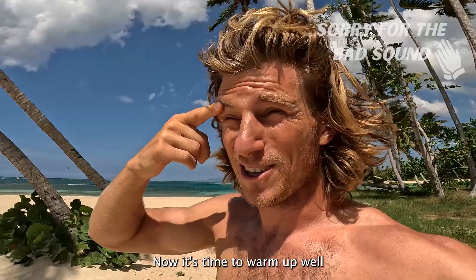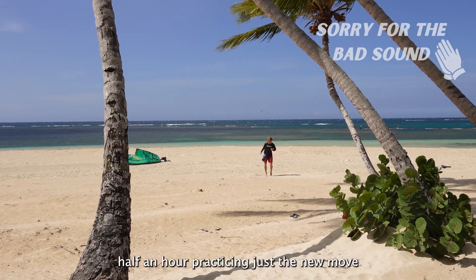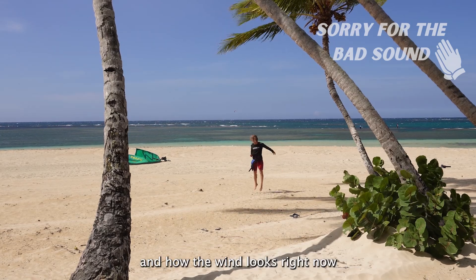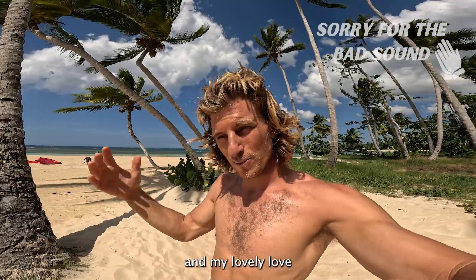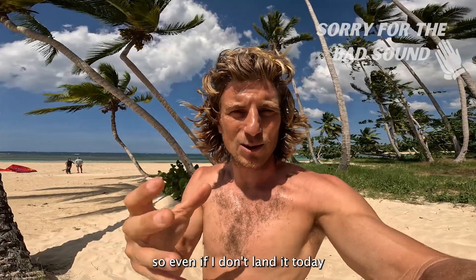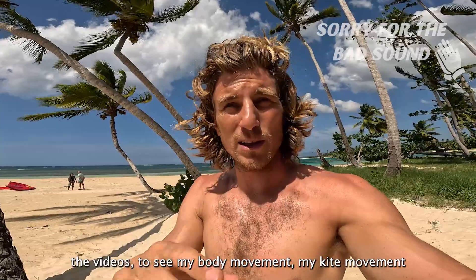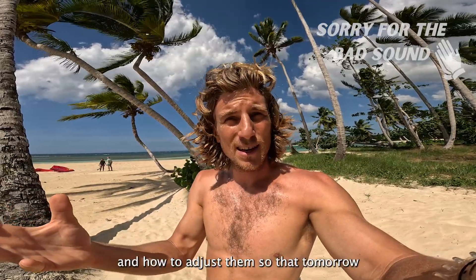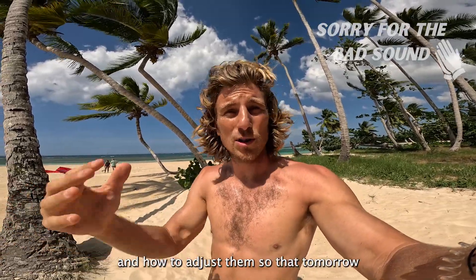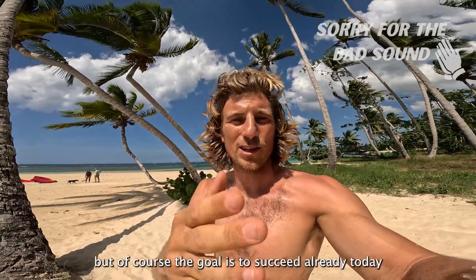He said: be compact, turn like a needle — straight — and turn your head. Those are the three key things he said, and hopefully that's enough to make it work. Now it's time to warm up well, then go in the water for half an hour just practicing the new move. My partner is going to film me from outside, so even if I don't land it today, I can check the videos at home — my body movement, my kite movement — and hopefully understand where I made mistakes and how to adjust them so that tomorrow I succeed.